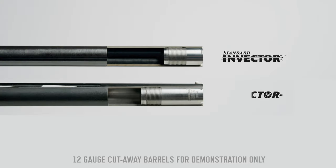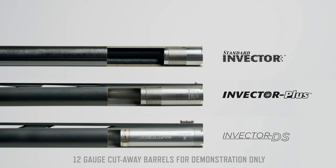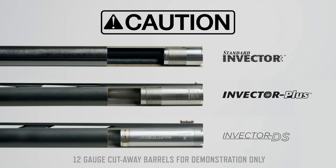Although Invector-style choke tubes may appear similar in some respects, they are not interchangeable and could cause a dangerous condition if used in a shotgun barrel that is not specifically designed for that choke tube system.